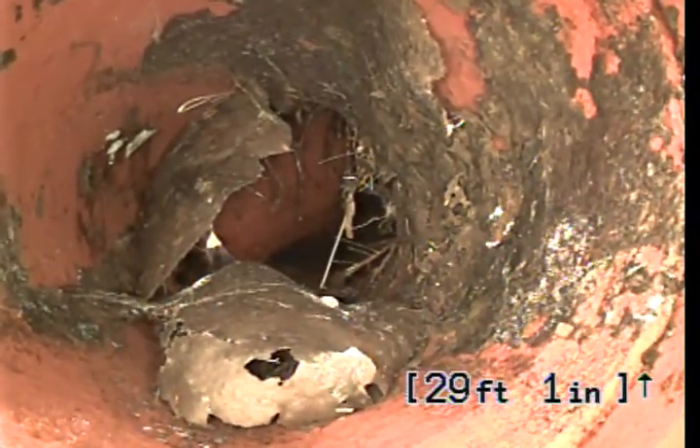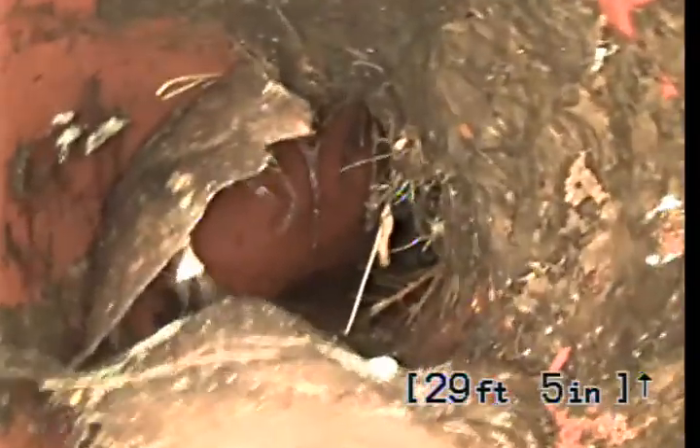We've got a tap at 29 feet 1 inch, and we do have some roots coming in. Beyond that section at 29 feet, I'm unable to push. It actually just looks like the bottom of the elbow — that's not the tap. It's another elbow, and then it continues to sweep downstream at 37 feet. We're 100% rooted out at 31 feet.